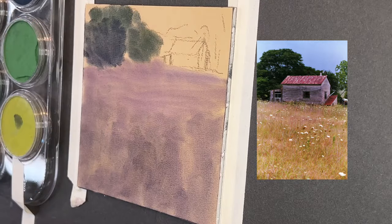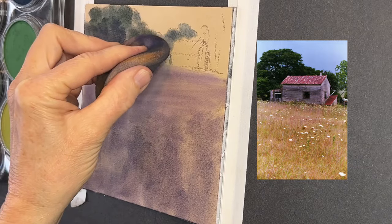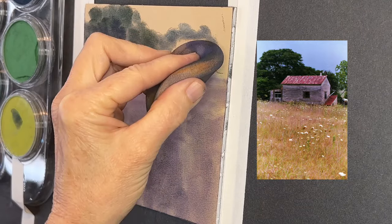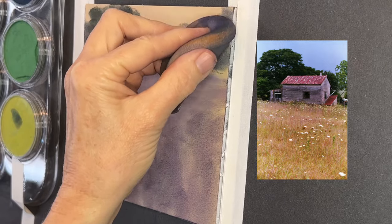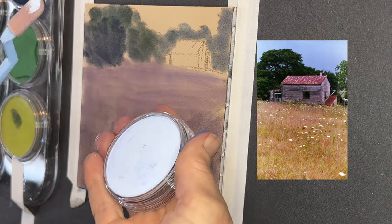The underpainting is okay if it looks a little unfinished — it's actually better that way. I added a little titanium white to my sponge with the ultramarine blue on it, which lightened it up. Why would I do that? I want those trees behind the building to feel further away, and adding a little bit of white will achieve that effect.